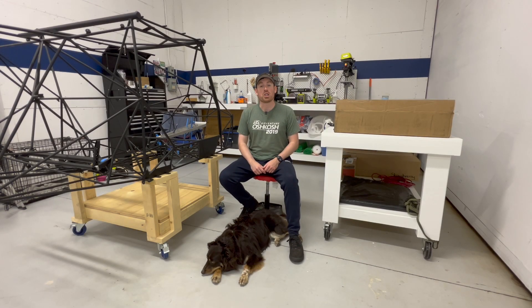Hi, welcome back to the Swift Fox build channel and this build update video. A few days ago I got back from my trip home for my friend's wedding and I've just about recovered from it, so I'm back out at the hangar now to get back into the swing of things building the Kit Fox.